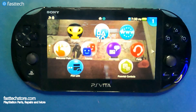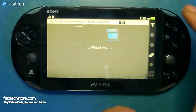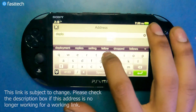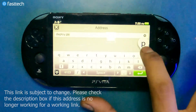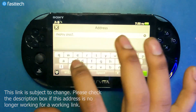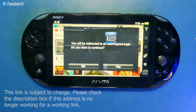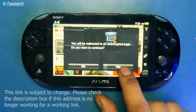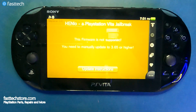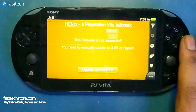To start, we're going to open the browser and enter in the address bar: deploy.psp2.dev. Then we're going to press the enter button. It's going to give you a warning — 'Do you want to continue?' — we're going to press yes. You'll then be prompted with this screen: 'This firmware is not supported,' meaning we're on an older firmware.